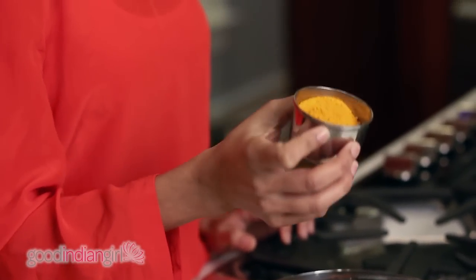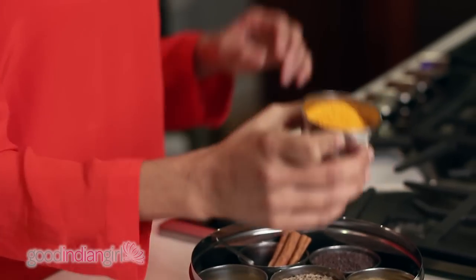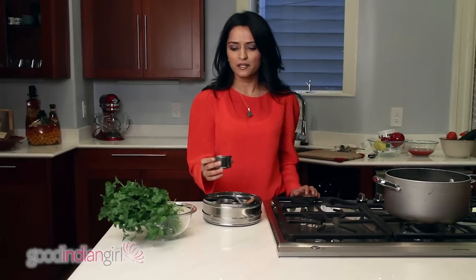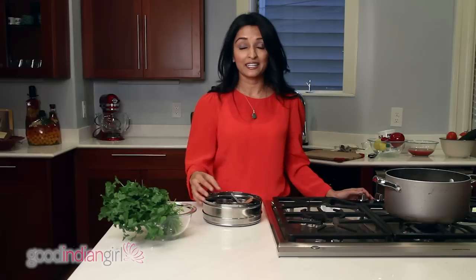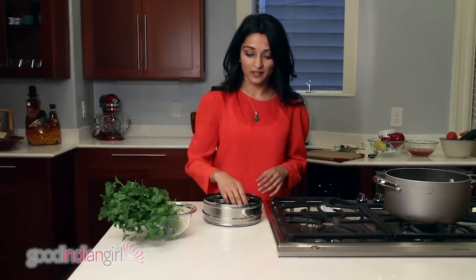The fourth one, which is probably a disaster to your nails, is turmeric. It's got a wonderful yellow color, but you want to be sparing with it, because if you get it on your shirt or your countertops, I can guarantee it's not coming out for a while. You only need a little bit of it — it goes a long way.